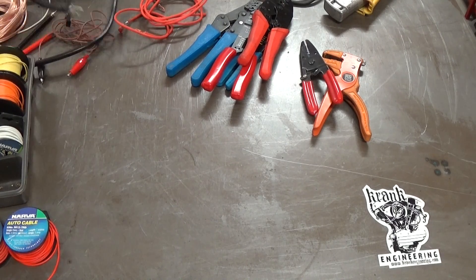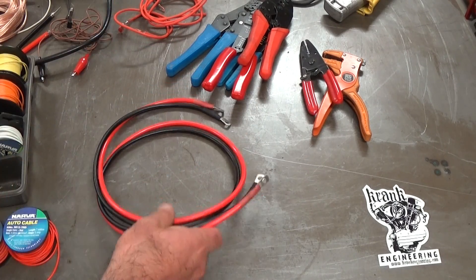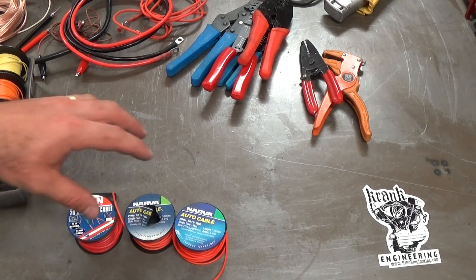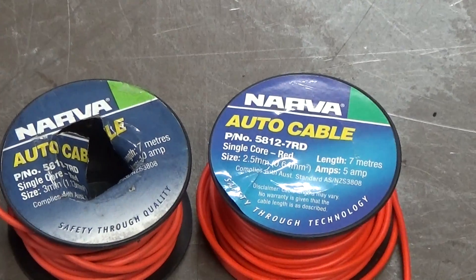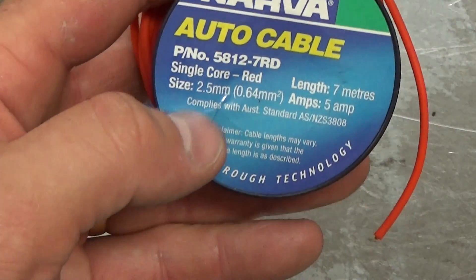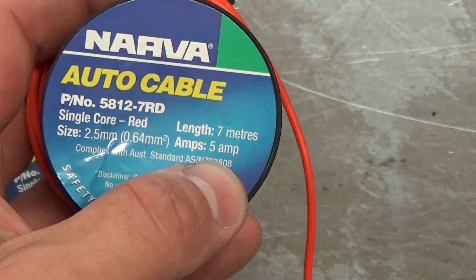Wiring obviously comes in all sorts of shapes, diameters, and grades, and there are different wires for different purposes. The main thing to consider with wiring is the capacity of the wire to carry current. Here's a 2.5mm diameter wire — it's 0.64mm² in cross section — and Narva say this is good for 5 amps of current.